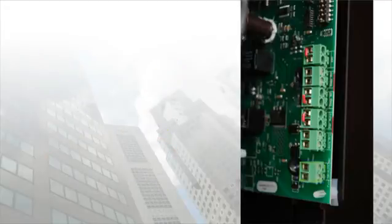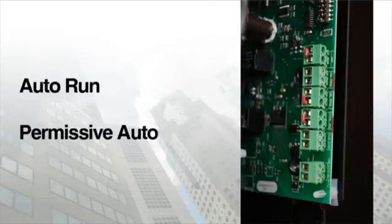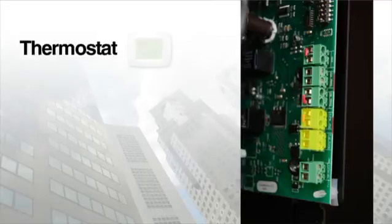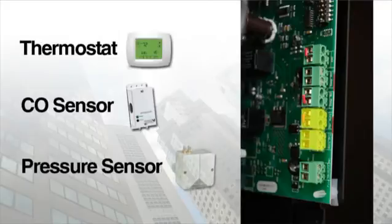The BAS control board comes equipped with two dry inputs for auto run and permissive auto. The auto run dry input is located directly above the wet input and the permissive auto input directly above the auto run input. Both are commonly used to tie into any device that throws an output signal in the form of a simple contact closure, such as a thermostat, CO sensor, pressure sensor, etc. To simulate this, we have placed a jumper in the terminal to close the contact when installed to the circuit board.